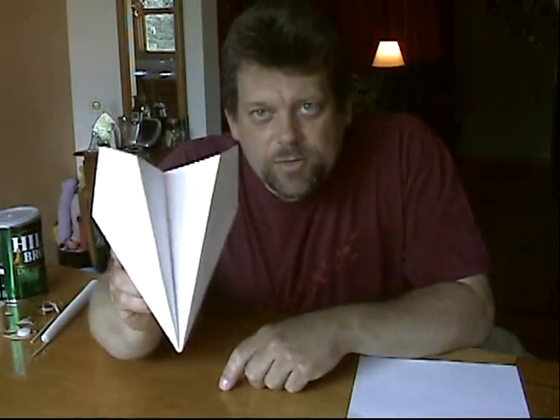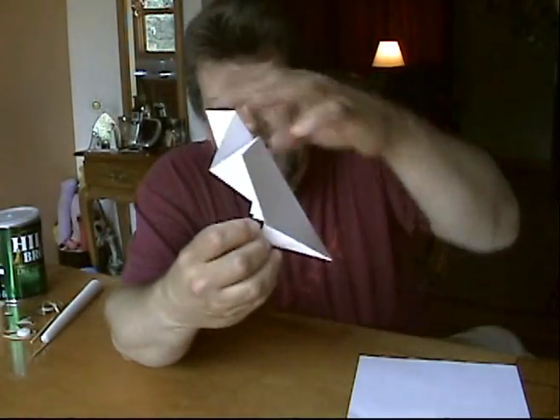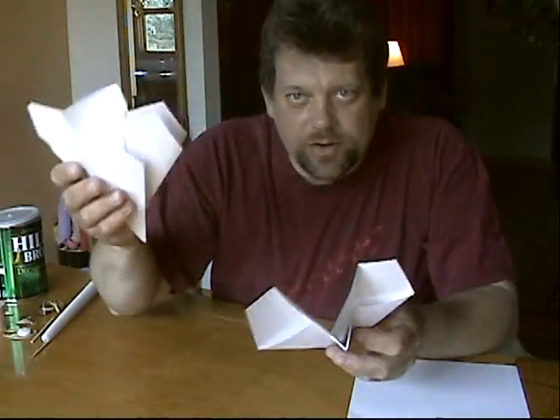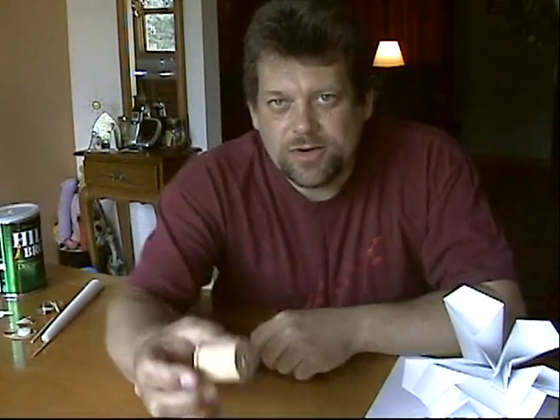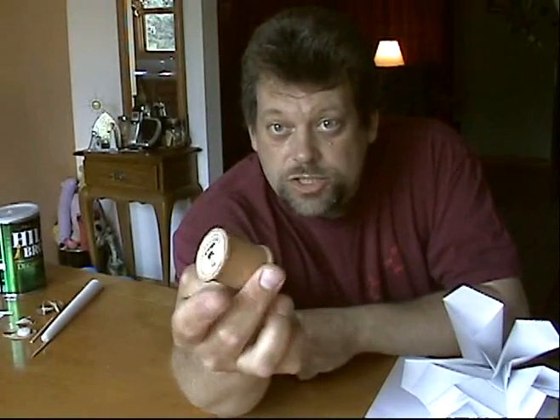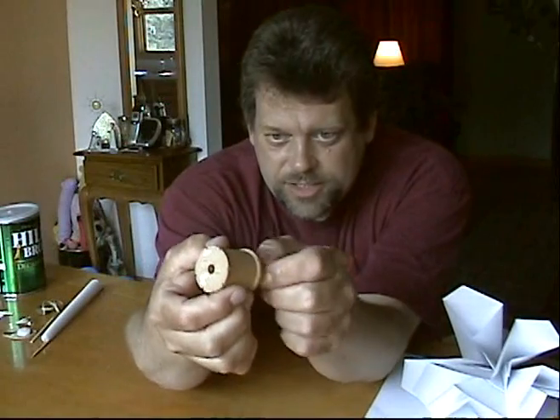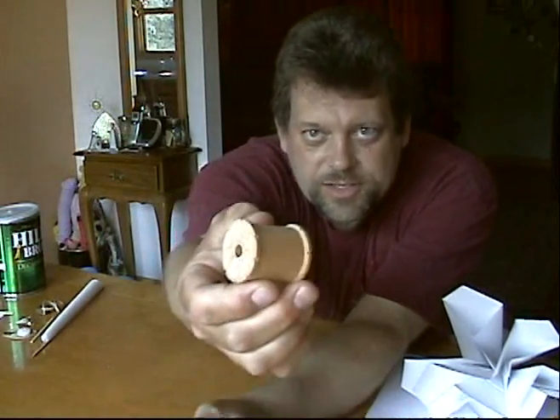It resembles a delta wing hang glider and it has a little weight here to simulate the person hanging from it. We'll fly this in a minute. The second toy we're going to make today is a little more complex and it's called a spool tractor. You take an ordinary wooden sewing spool and make some ridges around the edges — I just used a file and gave it some tread.